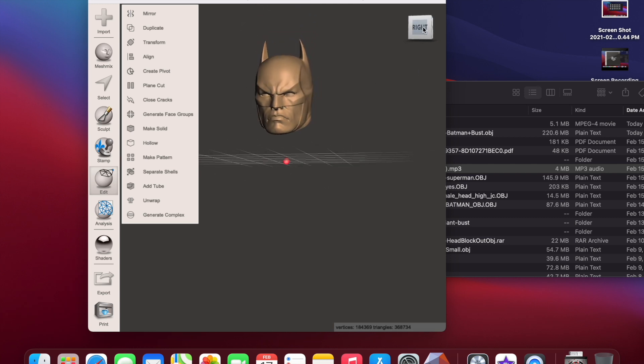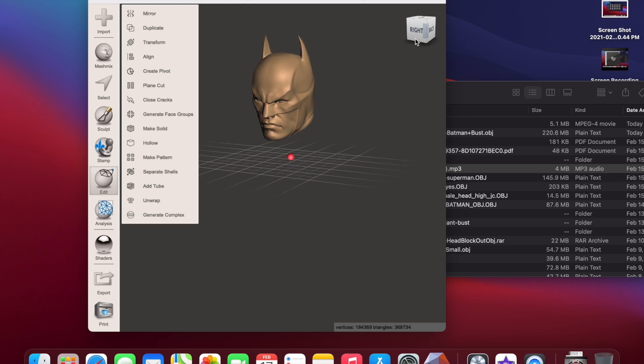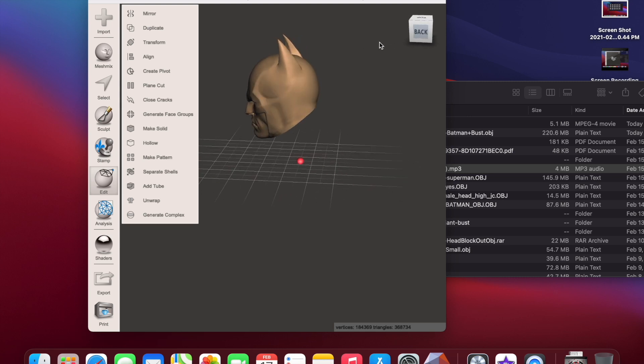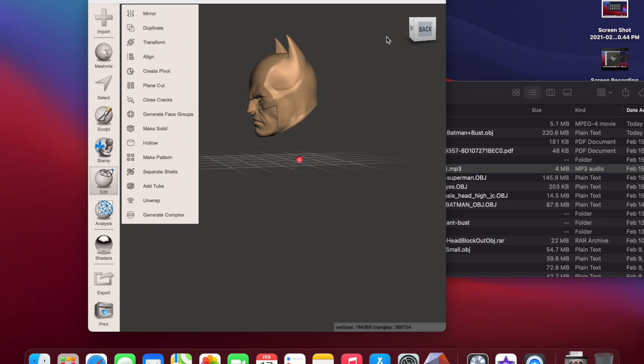Sometimes the pivot point gets off-center after the cut. What I do to re-center it is save the file and re-drop it in, but I think I can work with this for now. Now that we've cut the head off, it's time to shape it. A good tip, especially for Batman, is if I want to shape it for a Mezco figure, I'll get a Mezco Batman head and look at the shape it mimics, then try to replicate that.